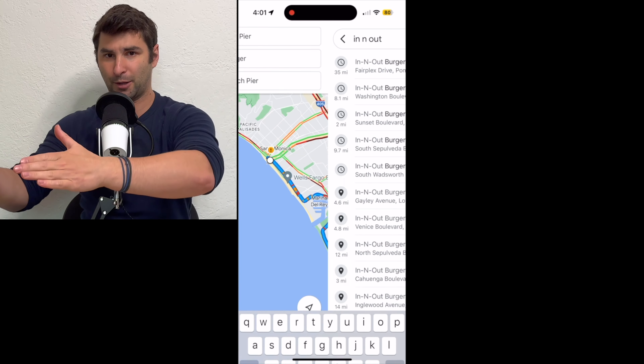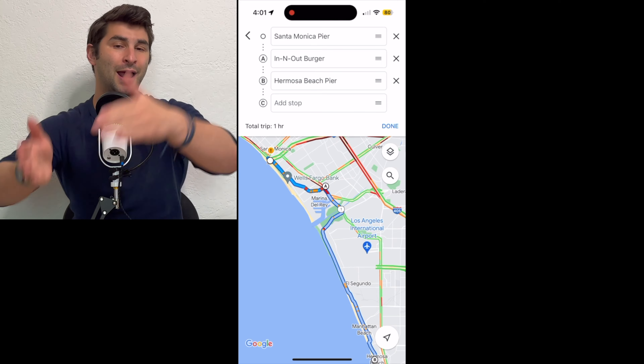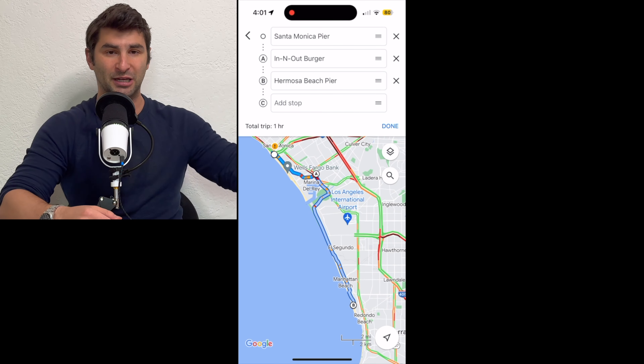So in this case, I'm going to go from the Santa Monica Pier, snag some In-N-Out, and then go to the Hermosa Beach Pier. Just like you normally do, all you have to do is click in the box, type in your destination, and Google Maps will automatically add that stop to your route.